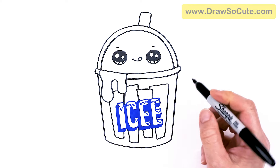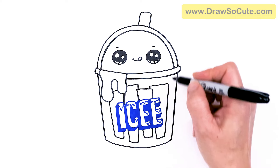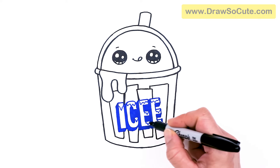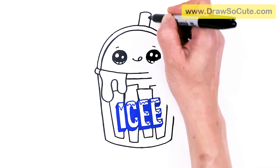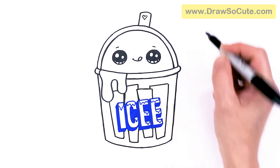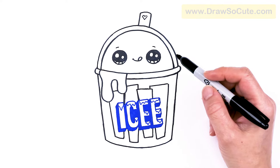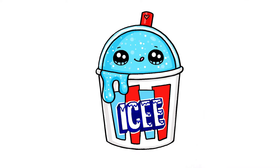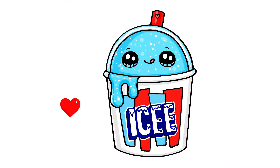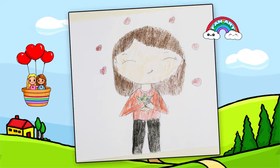Last but not least, I need to put a heart on my straw to make this my cute cup of icy drink. I really hope you love how it turned out and that it brought a smile to your day! If this helped you draw something fun and easy, please give me a like and subscribe so you won't miss any new Draw So Cute videos. See you later, bye!